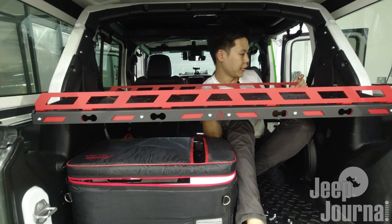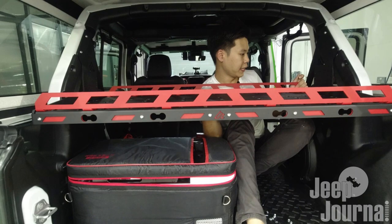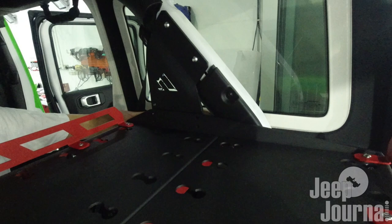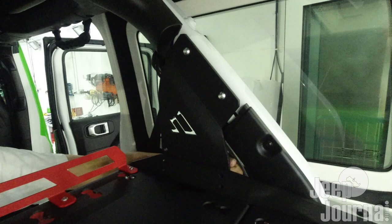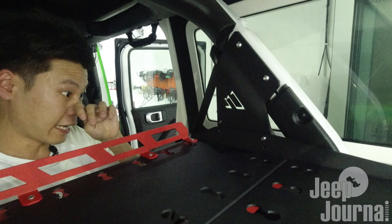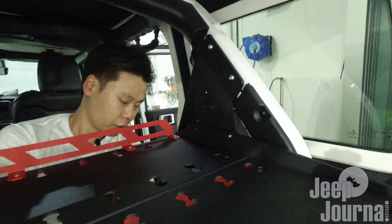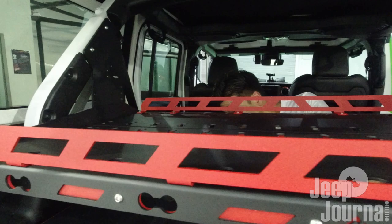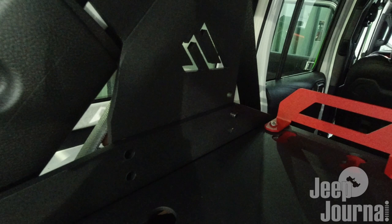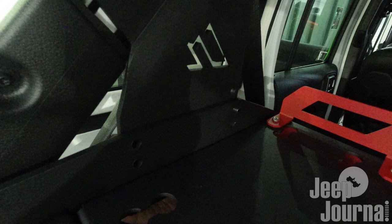I'm going to use my legs to move the cargo shelf up. Let me grab the other bolt - oops, that's the wrong hole, sorry, just one hole up. Push it through. Now you can see we have pushed through two of the bolts. I'm going to grab two more bolts and go to the other side and align the holes - one here and one here.